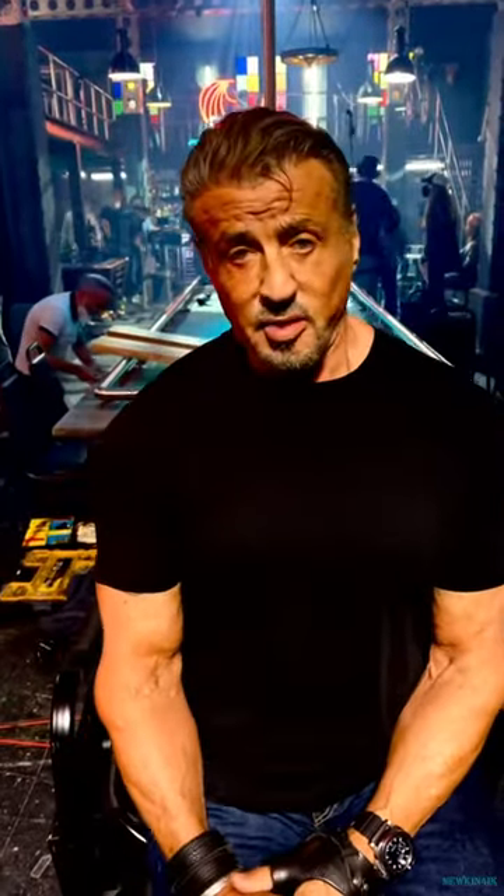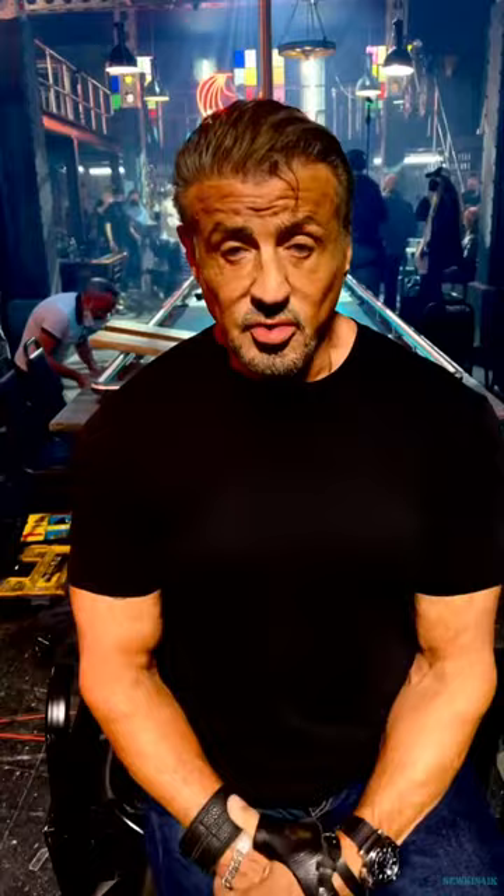Hi everyone. I used to know my name, but it slipped, so we'll move ahead. I'm on the set of Expendables in London, and we're about to do this incredible fight scene. I just want you to see how much choreography work goes into this.